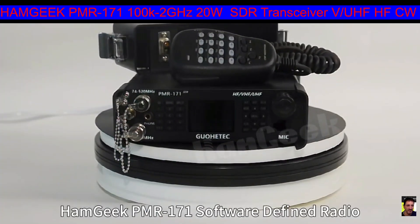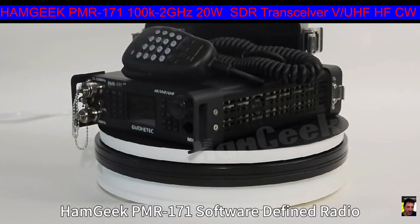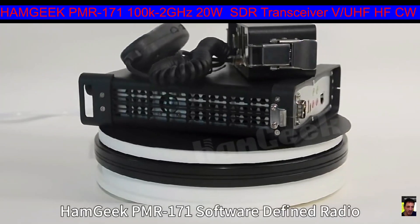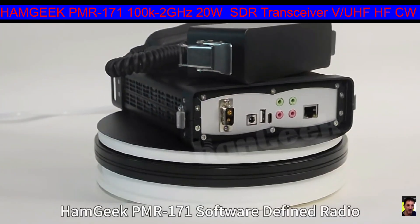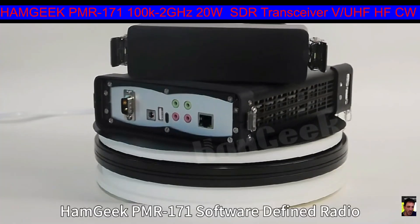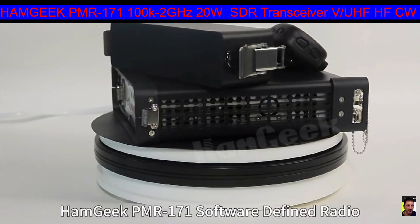It's dual VFO and they say it will cross band. You can see a couple of BNC connectors on the front. It's encased in this housing that has clips at the back that hold the batteries. You've got all the interface there for your digi modes like FT8, FT4, all that kind of stuff. I see an ethernet connection, audio in and outs, and what looks like a serial connection and USB as well.